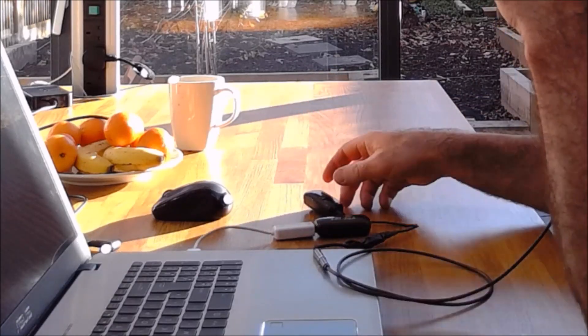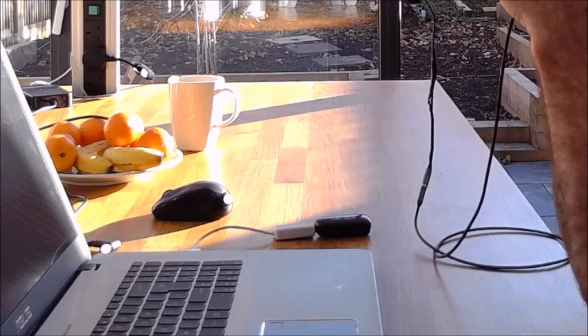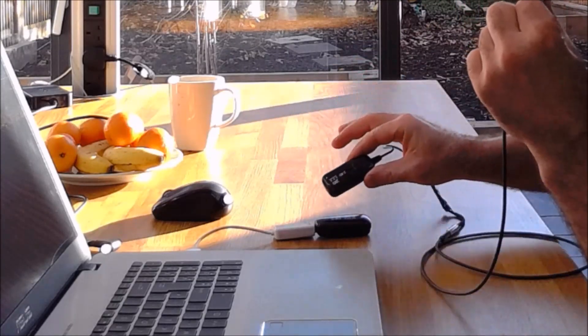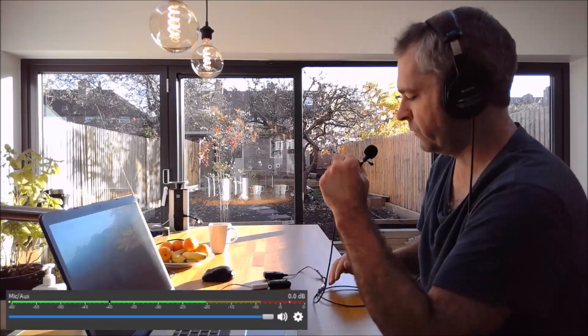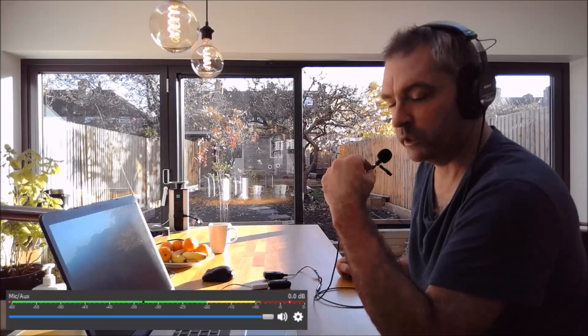Okay, so I'm now connected. I now have the transmitter and receiver connecting my microphone to the computer. You can hear straight away that there is a difference in sound.